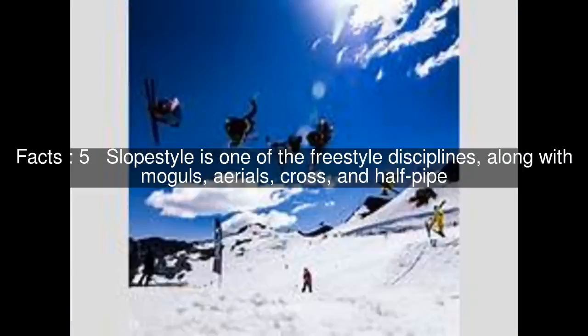Slope style is one of the freestyle disciplines, along with moguls, aerials, cross, and halfpipe.